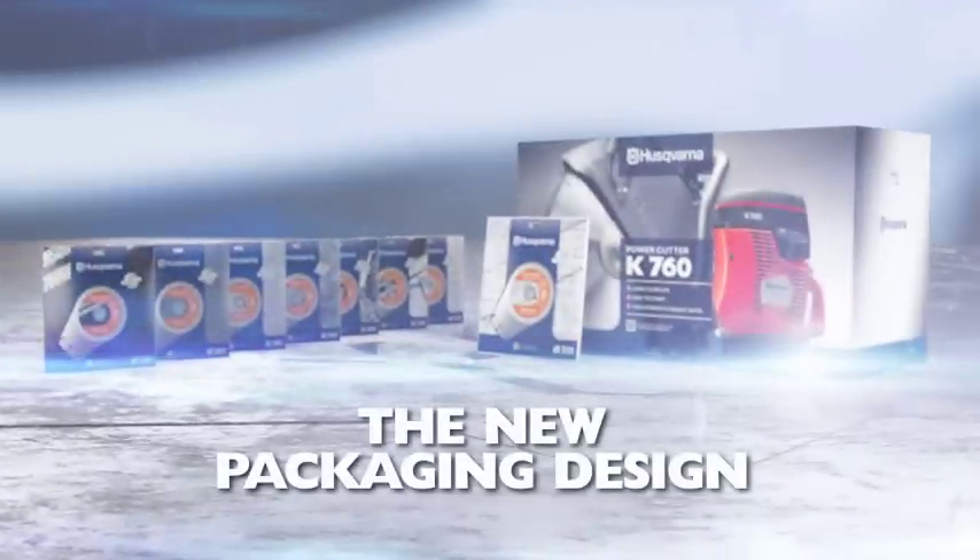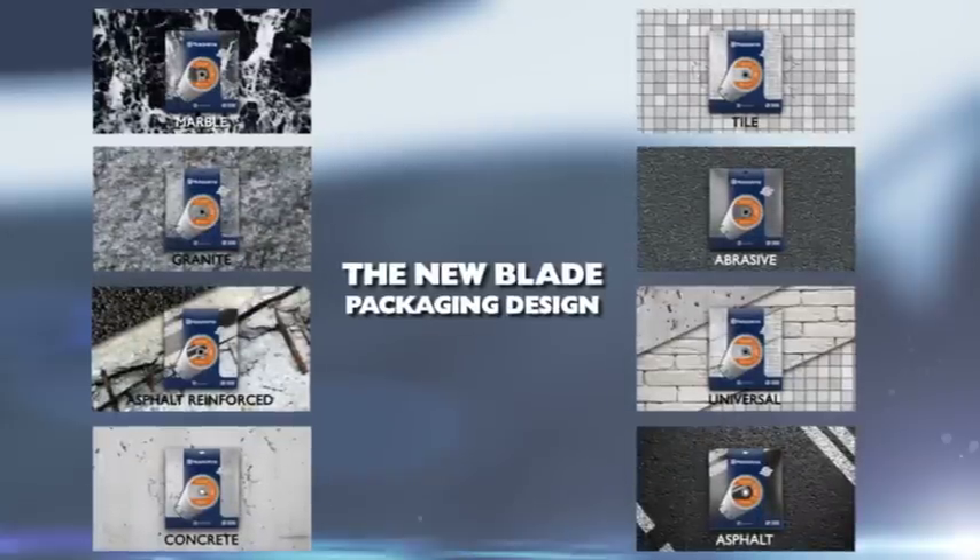The blade packaging is designed for you to easily see which material to cut and which machine the blade is compatible with.